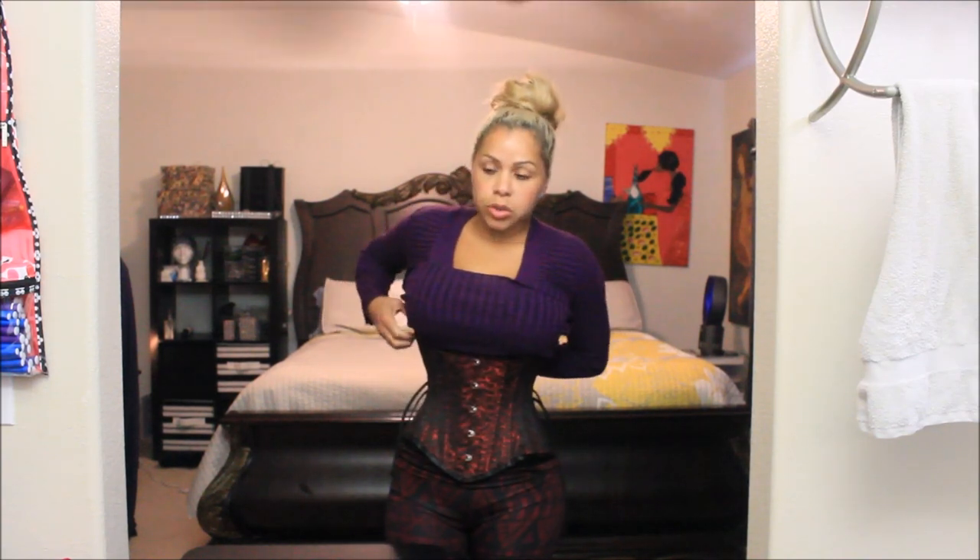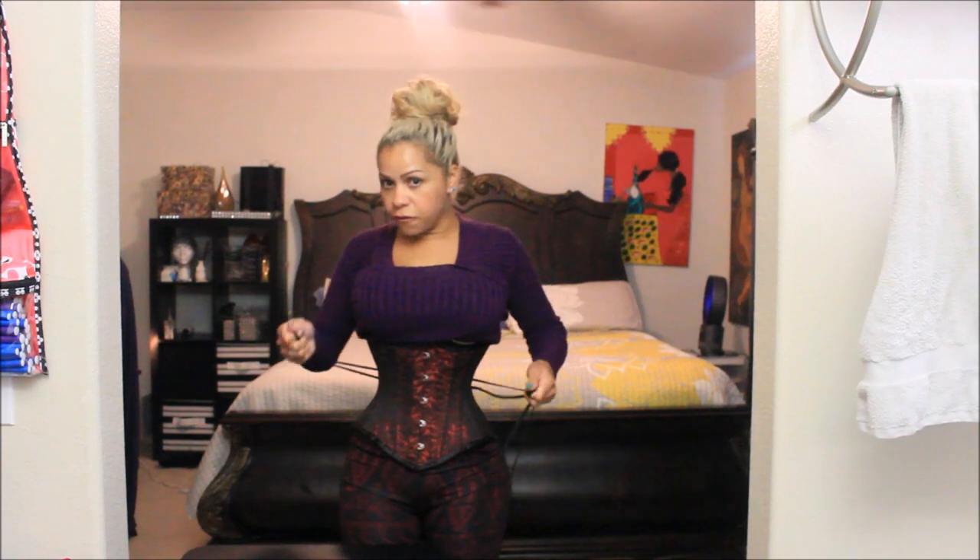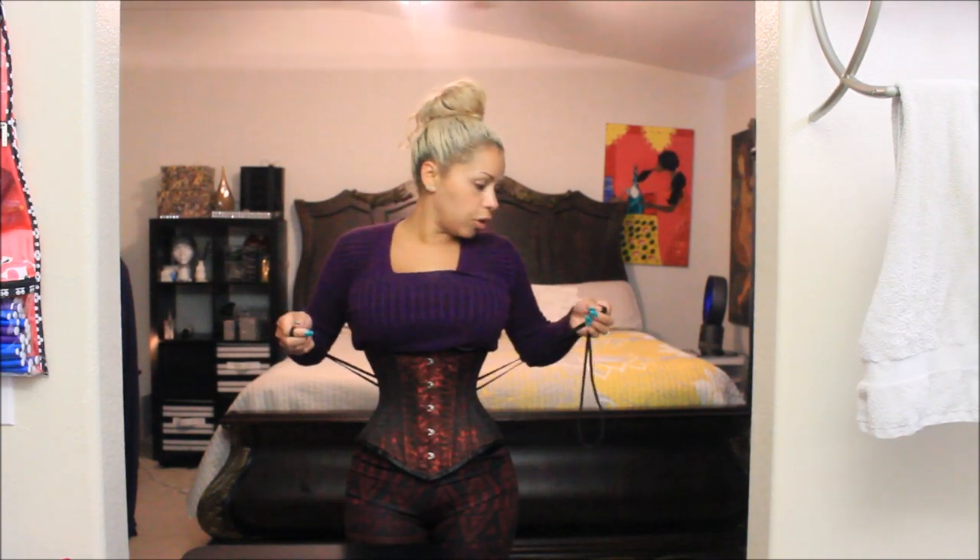The very first thing I noticed is that the modesty panel is pretty stiff and I really like that, because I really do not enjoy when the modesty panels on my corsets bunch up — it creates bulk, which I hate. This modesty panel is staying in place with no issues and no bunching. A-plus for that. The cords I like as well — these cords feel really strong, they remind me of parachute cords, which I now use when my corset cords rip on me.